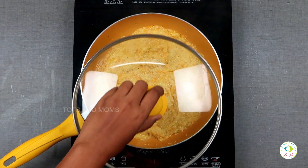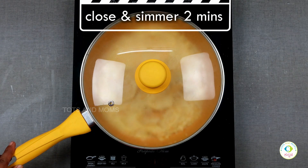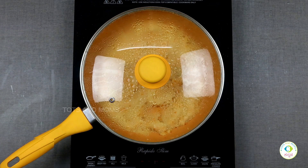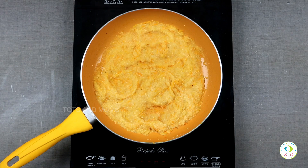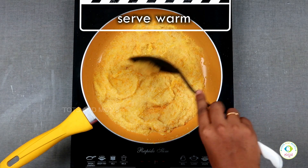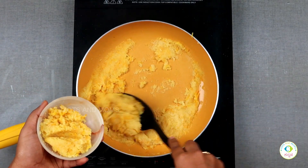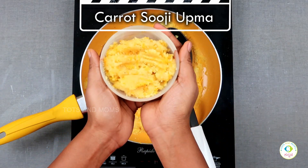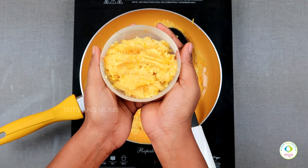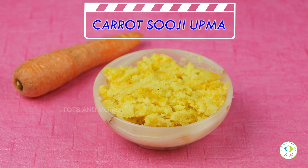Now we have to make this flavor as well. After 2 minutes, we'll cook it for two minutes. I'll be all ready in a minute. This is the most important thing to do with the carrot.